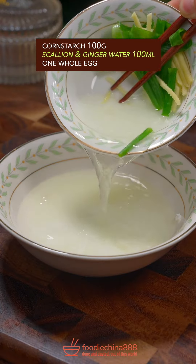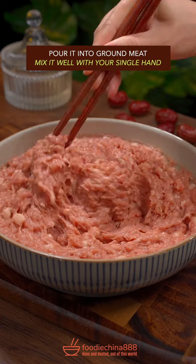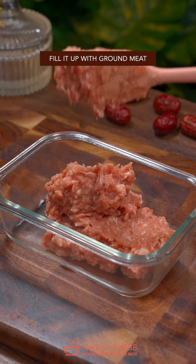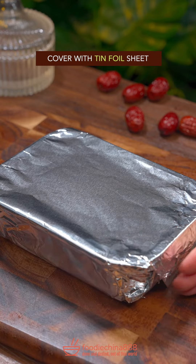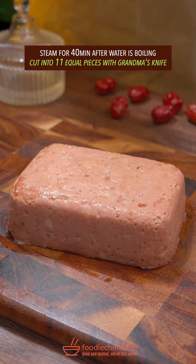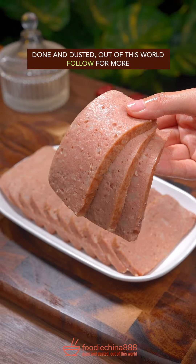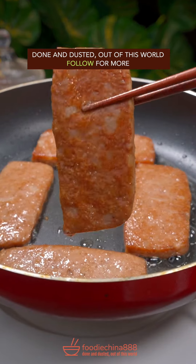Add scallion and ginger water. A lonely egg — brutally beat it and pour into the ground meat. Well mix it with your single hand. Grease the mold and fill it up with ground meat. Spread edible oil, cover with tin foil, and steam for 40 minutes. Cut into 11 equal pieces with grandma's knife. Done and dusted. Out of this world.